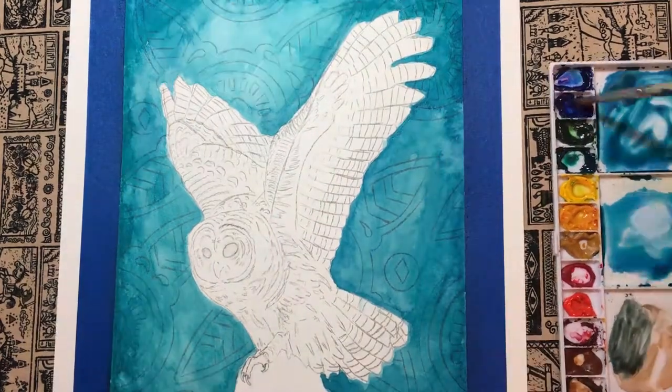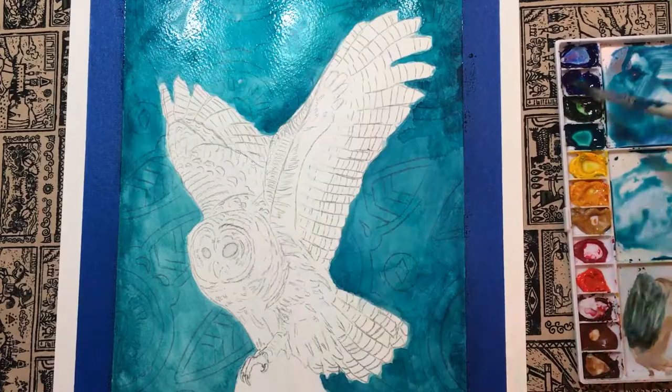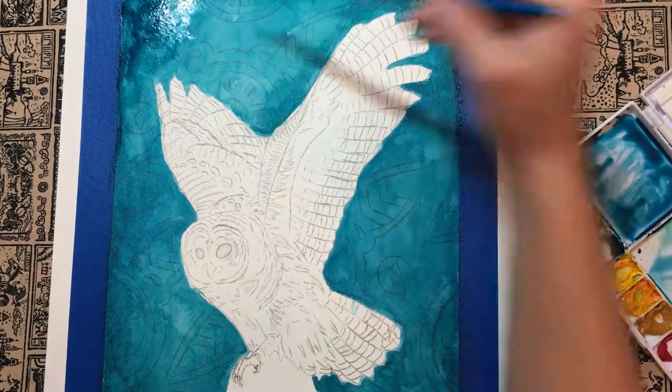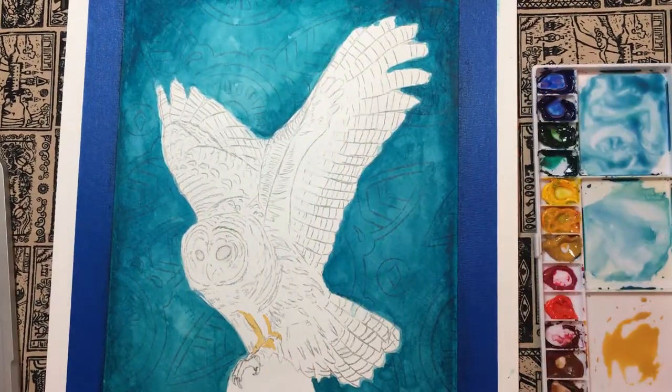Barred owls are native to eastern North America and are known for being extremely territorial. Their home territory can extend up to 700 acres. Unlike other owls, the barred owl will hunt during the day, however they are most vocal after dark.